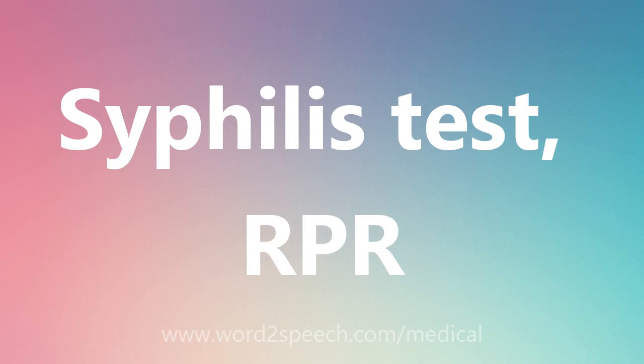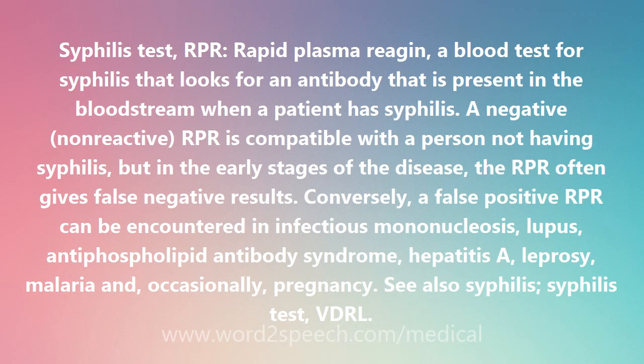Syphilis test, RPR — rapid plasma reagent — a blood test for syphilis that looks for an antibody that is present in the bloodstream when a patient has syphilis.